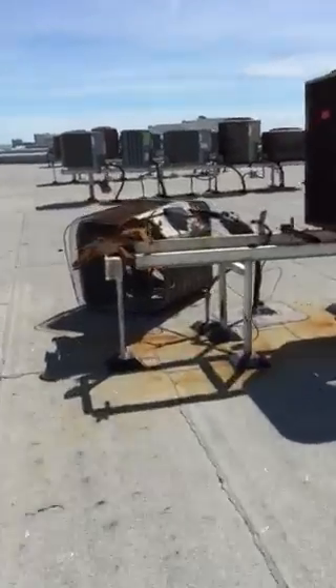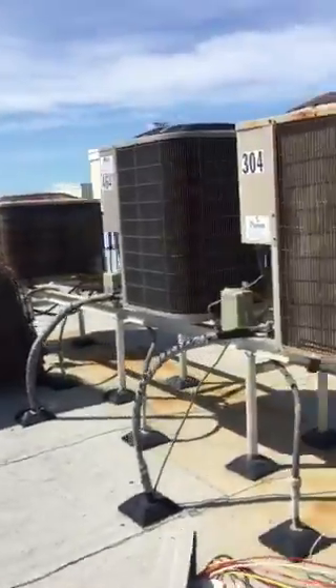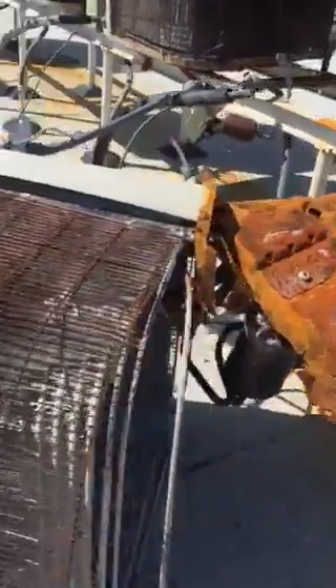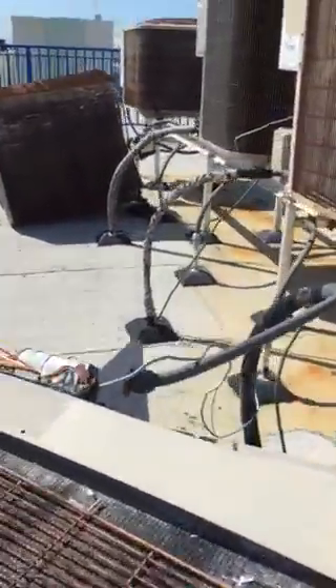Moving over to the next rack of air conditioners — we're in the 04s. This is 204 that we're looking at here, and you can see it didn't fare well against the storm. It needs some major work.